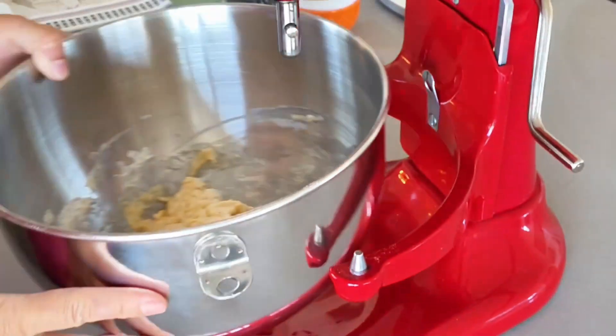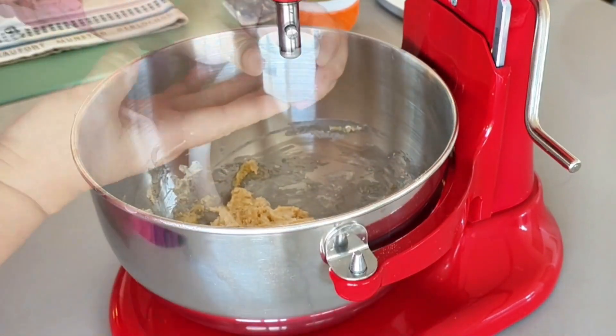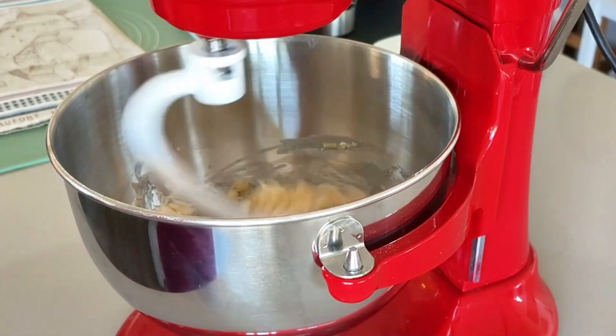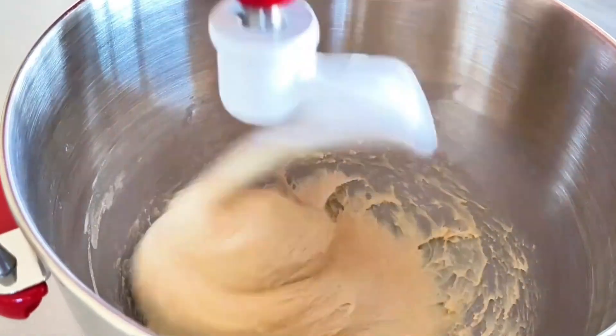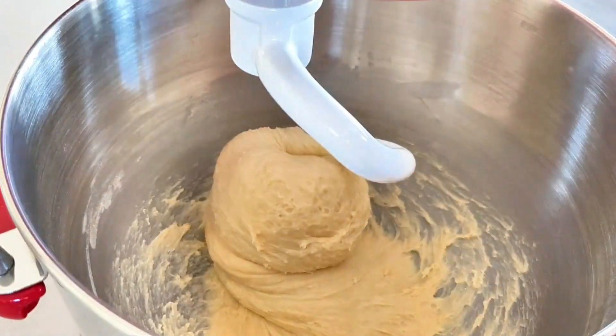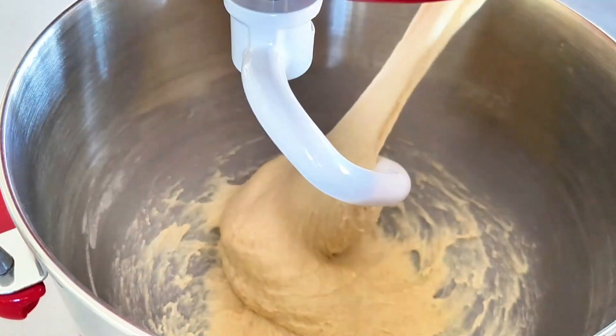After the dough is well combined, begin mixing at a low speed to form a dough, then increase the speed to high until the dough can be pulled out into a rough film. I start at speed 3 for 3 minutes to initially mix and combine the dough, then increase to speed 6 for another 3 minutes until the dough can be pulled out into a rough consistency.